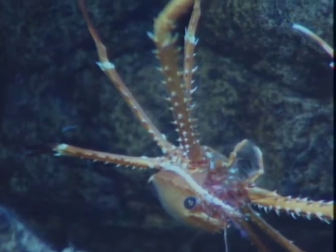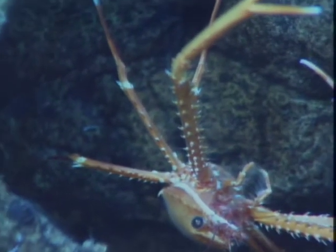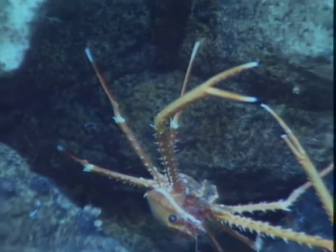Oh, look at his mouth parts there. What does he have on there? Is that his hammer or is that bacterial mat on there?